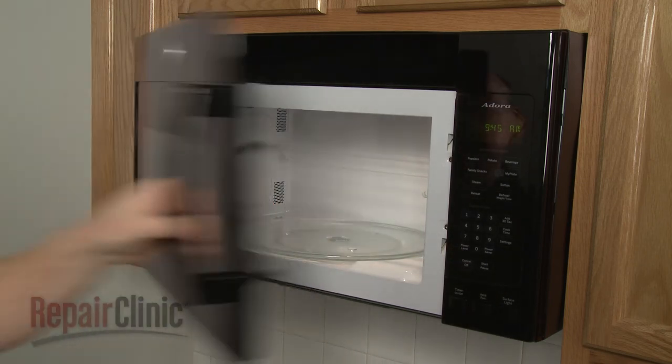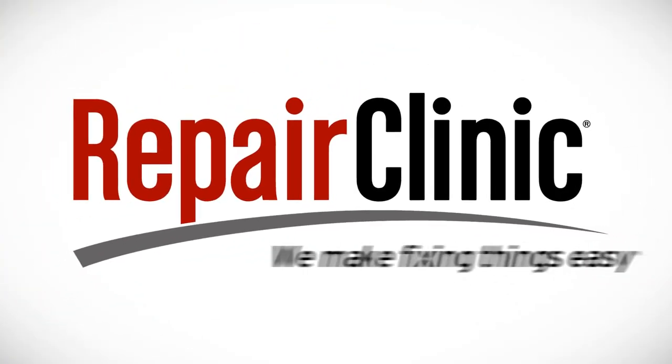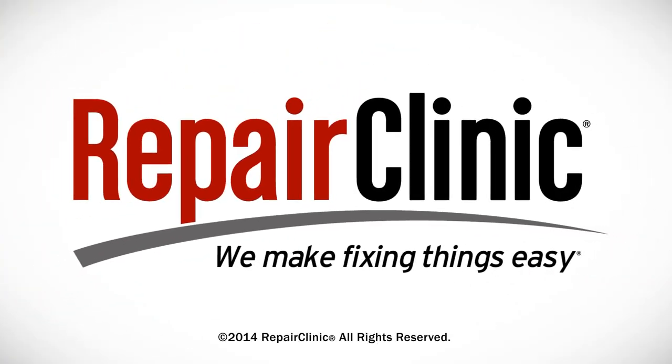Don't forget to subscribe to our channel. We'll see you next time.